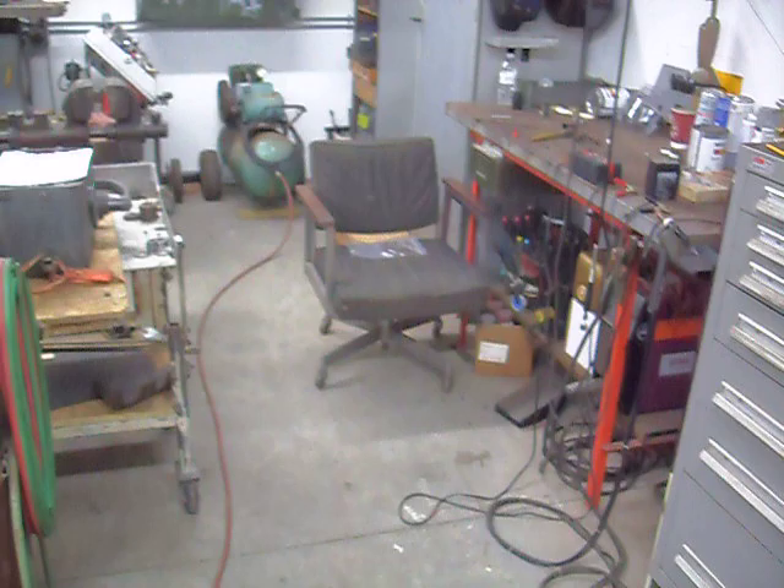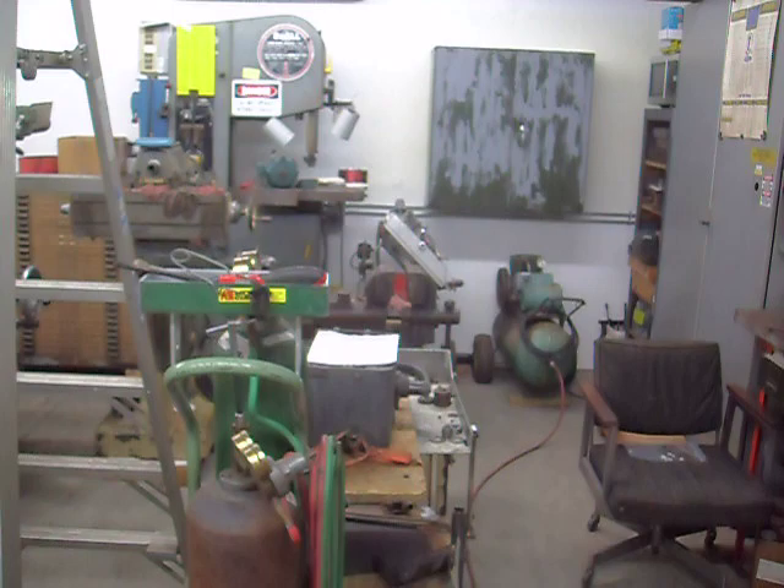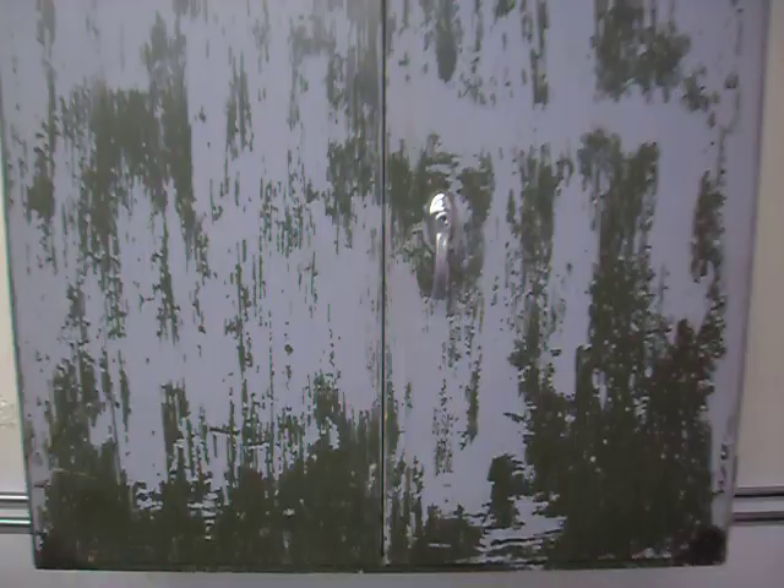First thing, let me back up so I can frame the shot. So this is my welding area, my tool cabinet, and my bandsaw area. I got the cabinet installed on the wall. Let me show you a little bit.